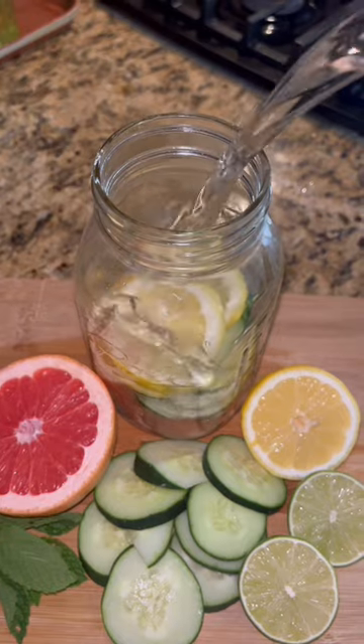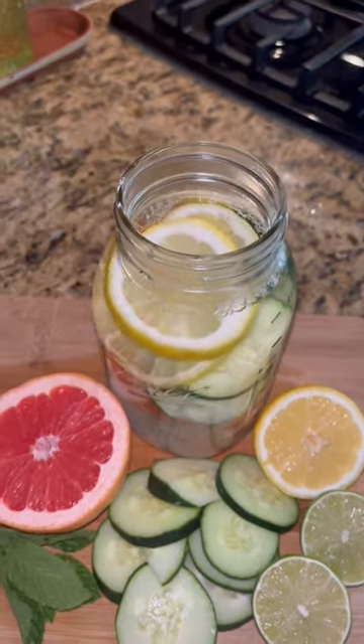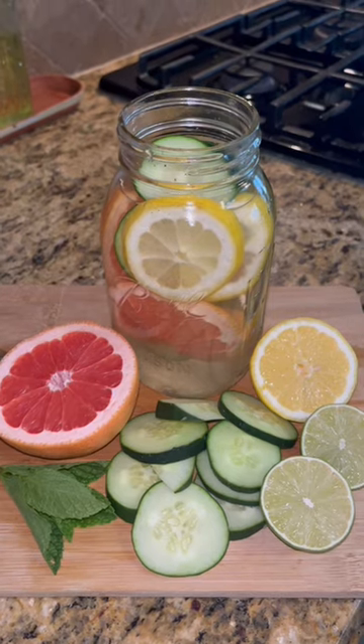If you like the way all of that sounds, you want to be sure to tap the link in my bio to join my free three-day detox coming up this weekend. You will have private access to my Zoom calls as well as my classes.